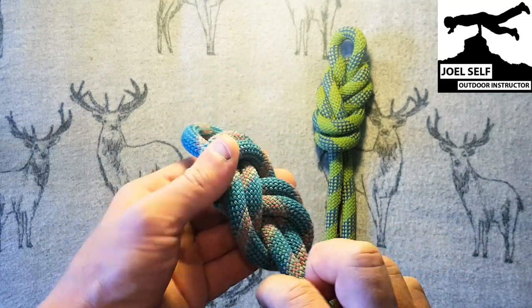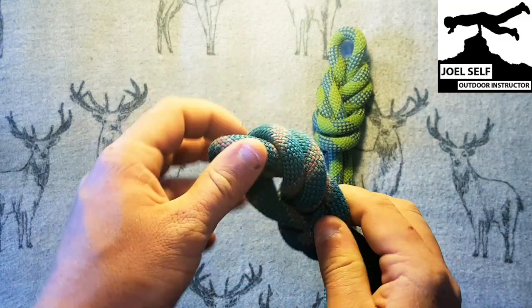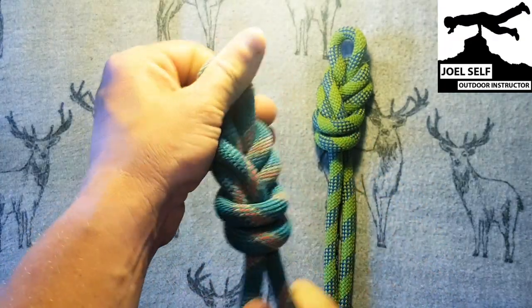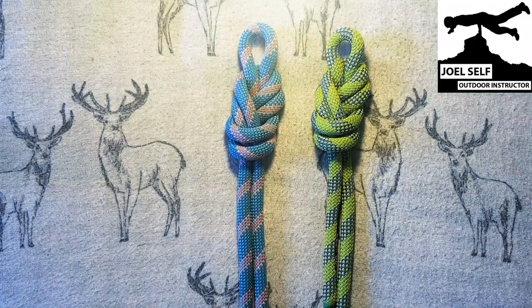And we can see that there's another twist going on here where these lines are coming out of parallel. So all I'm going to do there, loosening it off again, is twist the whole head of the figure of eight. Tighten it all back up and now we've got a nice neatly dressed figure of eight in both ropes.